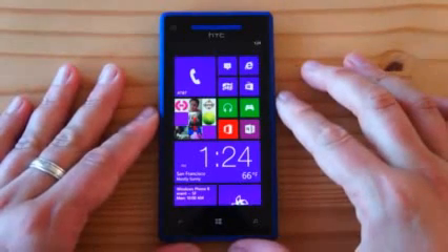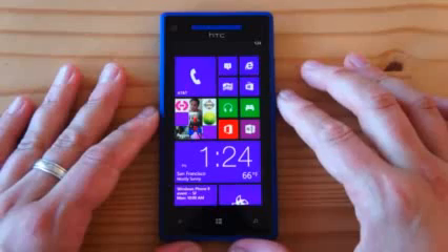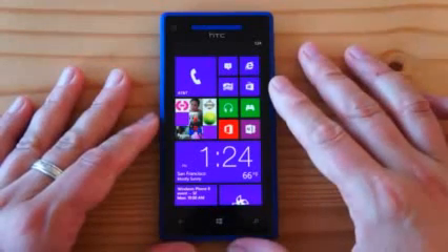This is HTC's Windows Phone 8X. This is the first Windows Phone 8 device that we've had our chance to review, so let's dive in.